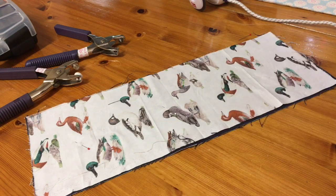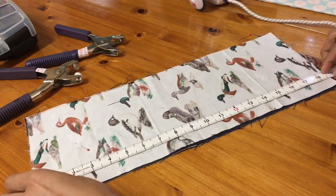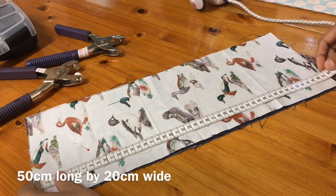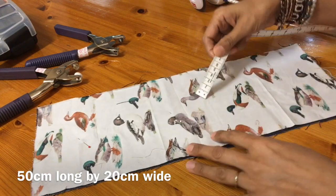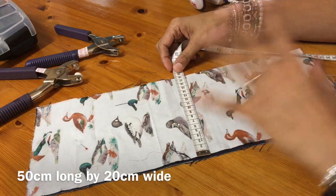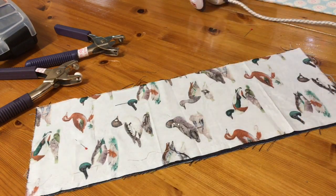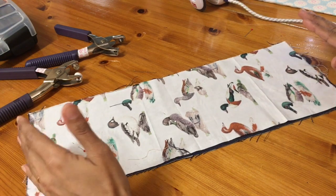My fabric measures — let's have a look. It measures 48 centimeters, so roughly 50 centimeters will be fine. And we're going across 18 centimeters, so if you want to, you can do about 50 by 20. Do numbers that are easy for you, but roughly that's what we want to do.